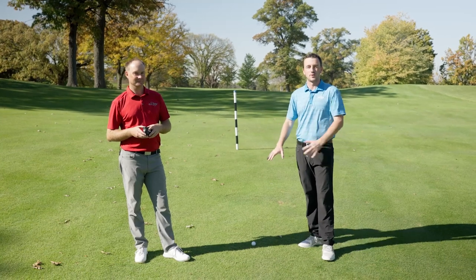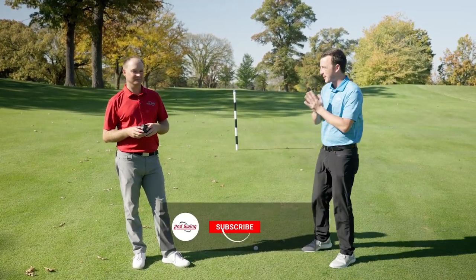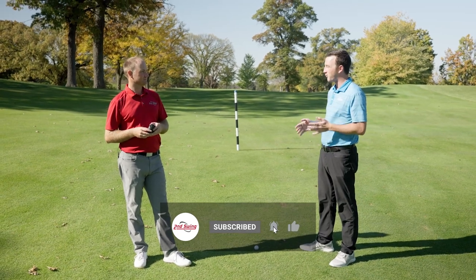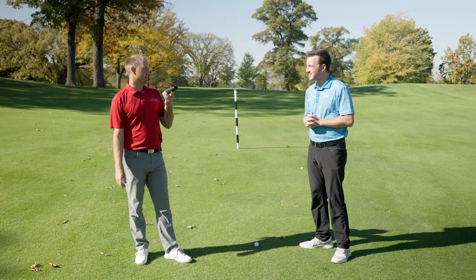Hey golfers, Drew Mahold here from Second Swing Golf. I'm joined by Thomas Campbell, master club fitter at Second Swing. We're starting this episode of Swing Tips with Thomas' tee shot in the fairway. But why are we starting here, Thomas? The battery in my rangefinder just died.